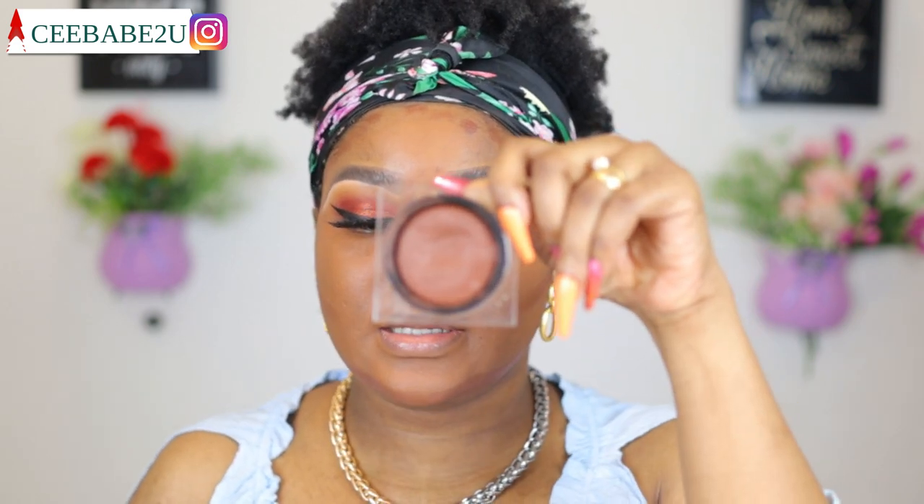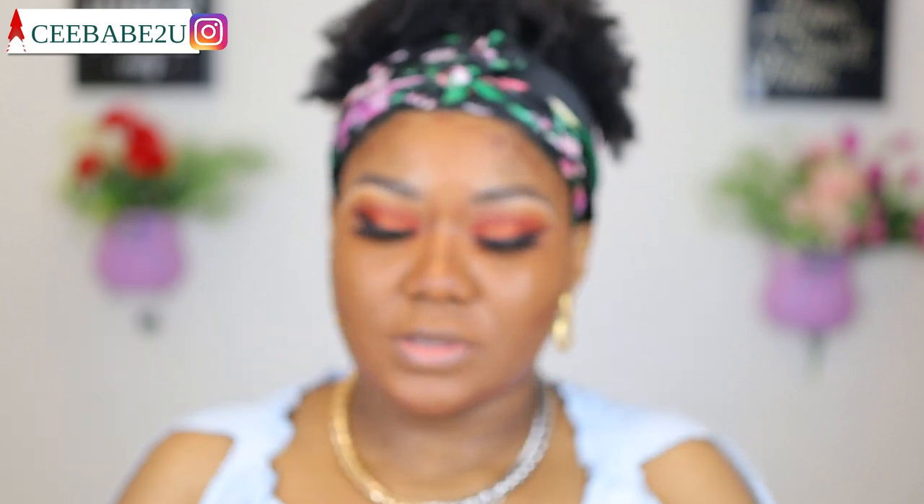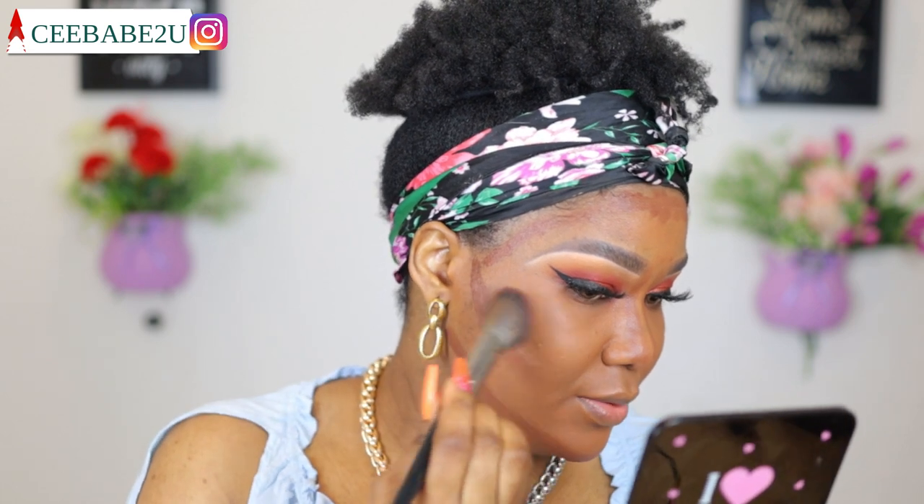I'm contouring with my Huda Beauty contour cream — it looks like this, and this is in the shade medium. I'm using my contour brush to blend that out.